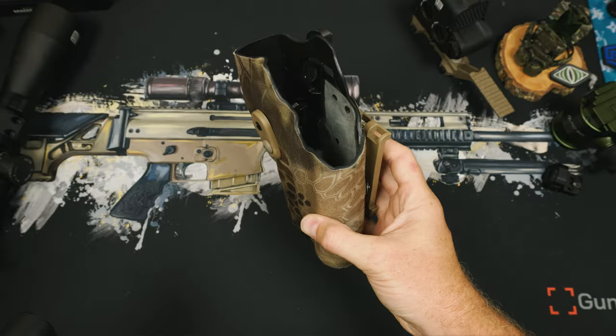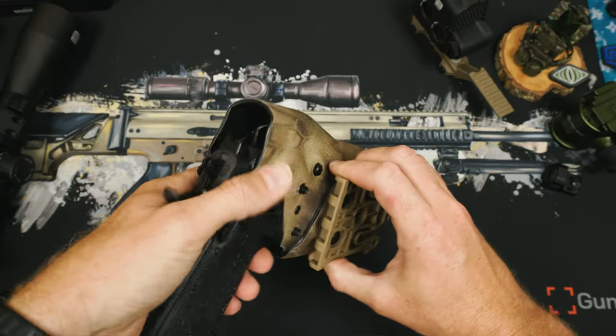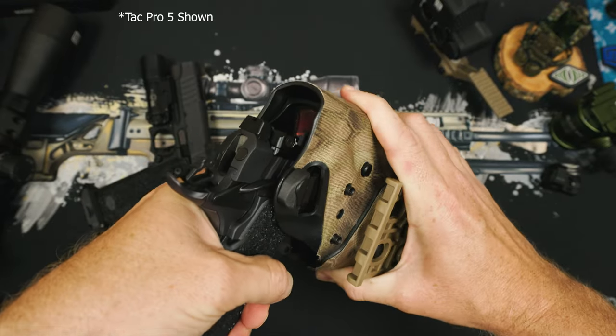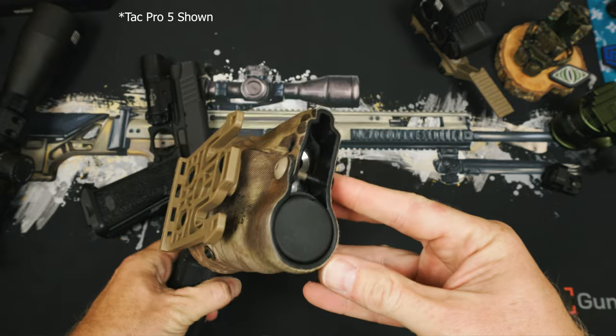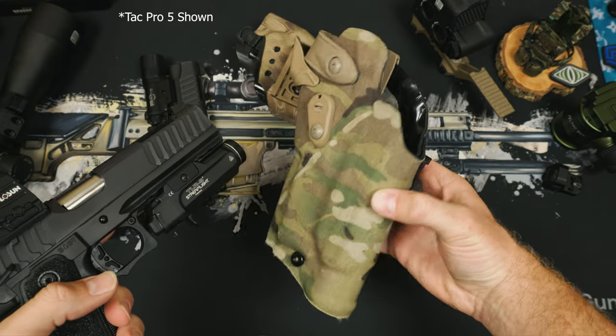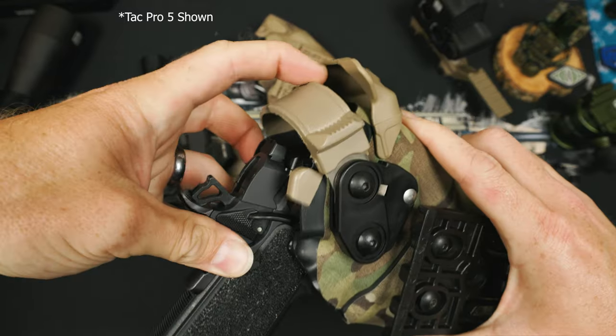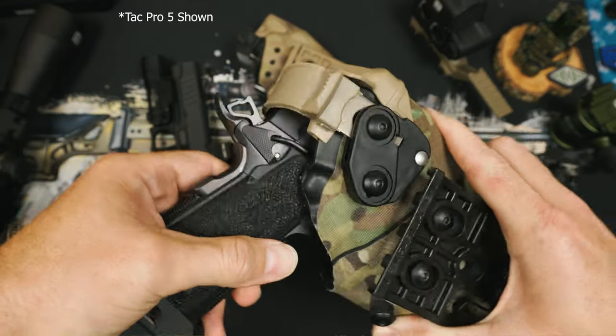One thing I keep getting asked about is what holsters actually work with this. I'm using the Safariland 6354 RDS to get full lock-up with the four and a quarter. The five inch doesn't lock into this holster, but you could probably heat it up and make it work. For the five inch model I use the 6360 — this also doesn't lock up, but I can use the level 3 hood to lock the hammer in place. It's not perfect, but they work. If you have a better solution, feel free to answer the comments, because I'm still going to get a thousand of those questions.